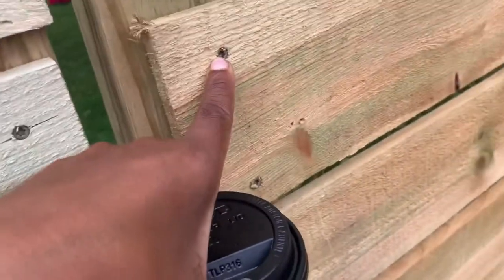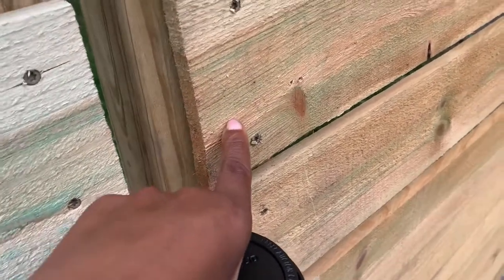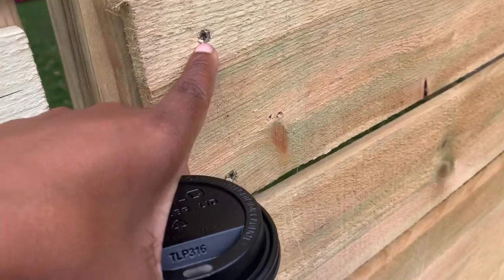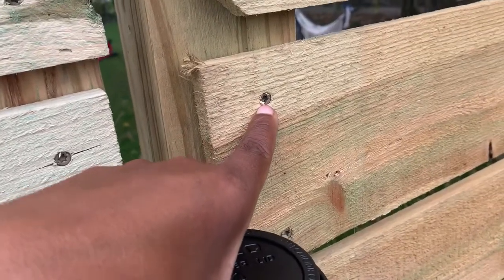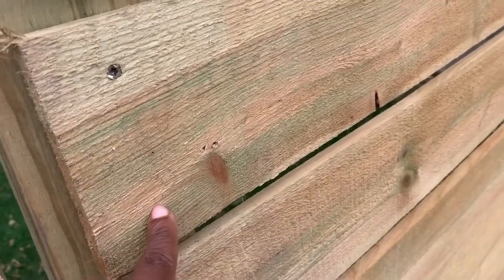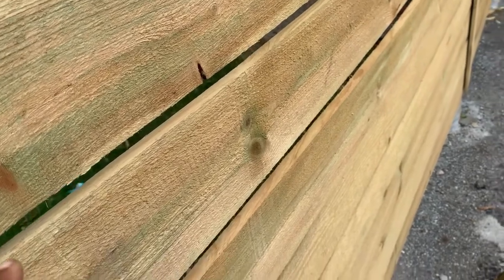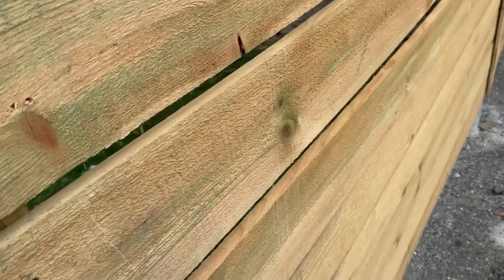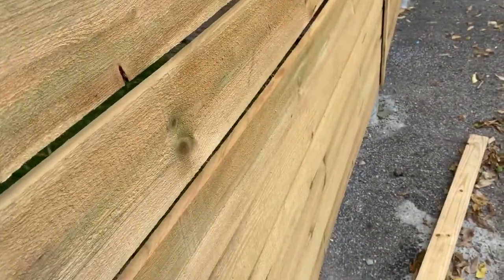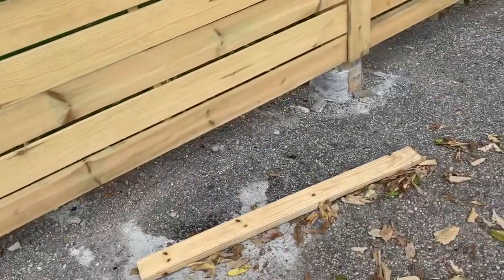I used screws rather than nails to put the fence boards up — screws are way more secure and will keep the boards from working loose. I used exterior deck screws, about two inches. One way I was able to put these up by myself without needing an extra hand was using a spacer board to hold the boards in place at the base, and then just stacking as you go up. It's not complicated at all, and it's really helpful when you don't have an extra set of hands.